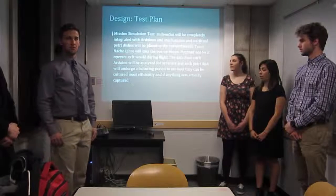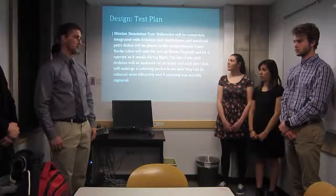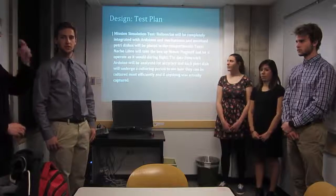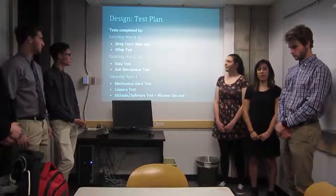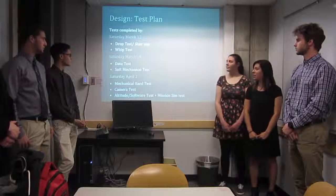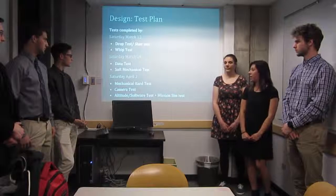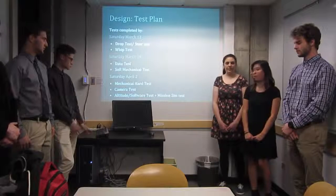Our final test is the Mission Simulation Test where we will integrate the box fully with all components and drive up to the Flagstaff Trailhead again to make sure everything runs smoothly. We haven't completed any of these tests yet, but we have set dates. By March 12, we will complete the Whip, Stair, and Drop Tests. By March 19, the Data Test and Soft Mechanism Test will be completed. And by April 2nd, the Mechanism Hard Test, Camera Test, Altitude Software Test, and Mission Sim Test will be completed.